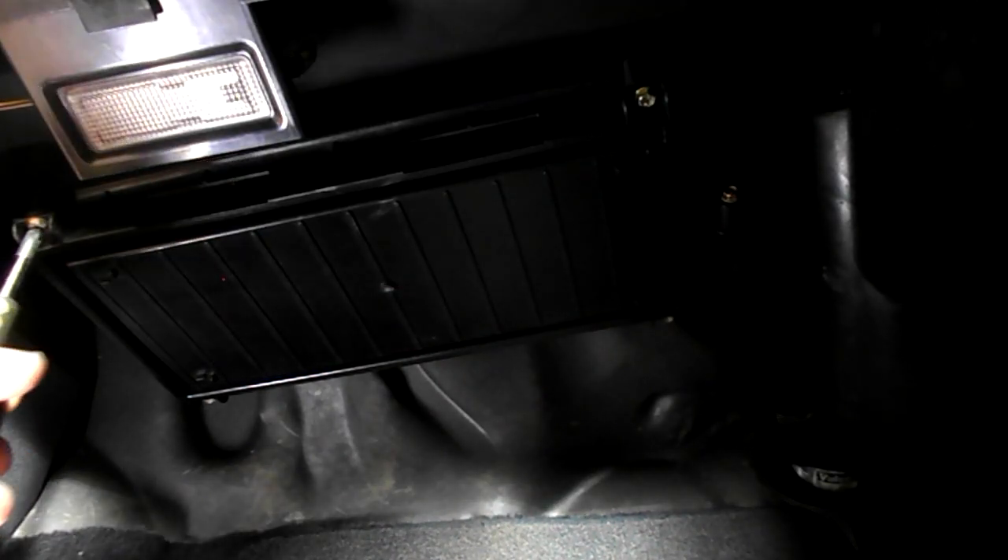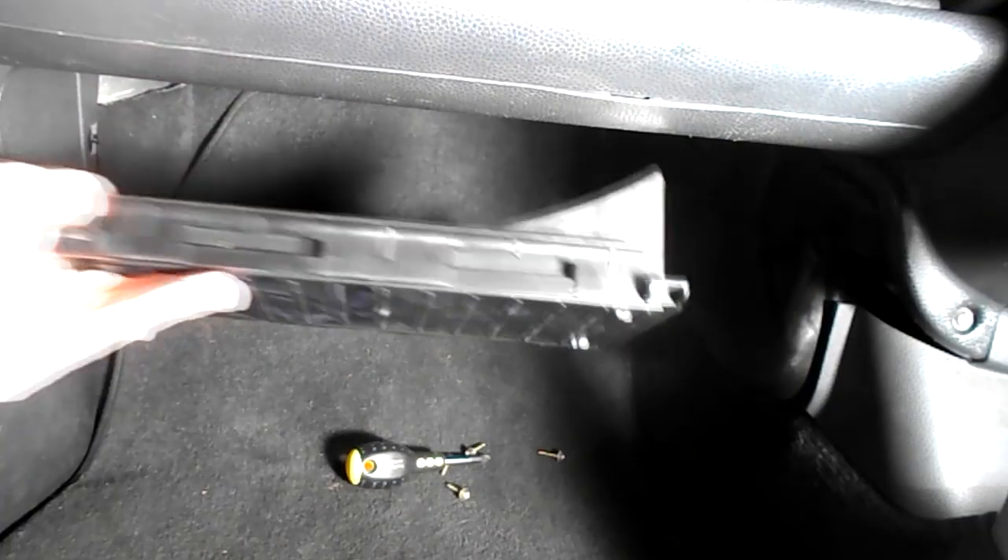The pollen filter is located in the passenger footwell. Undo the four screws at the corners, remove the panel, and it exposes the filter. Notice how it curves up here and follows this line — keep that in mind when you reinstall.